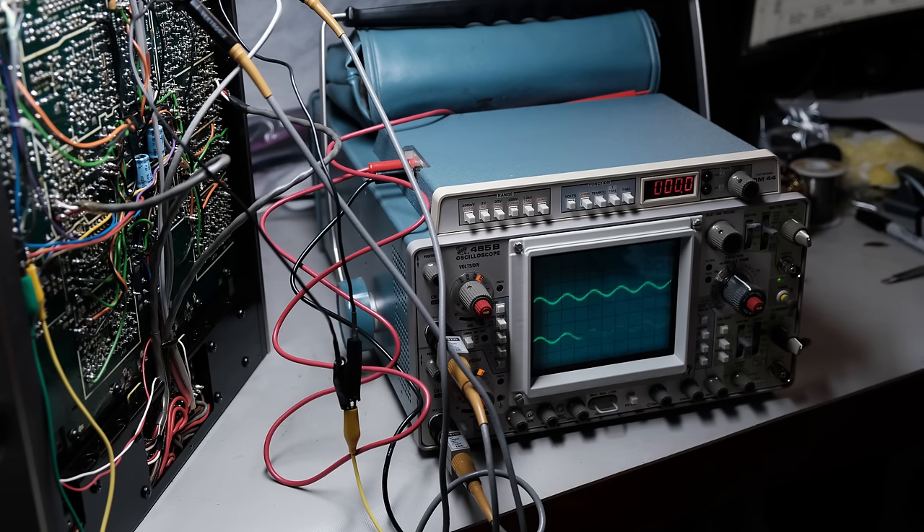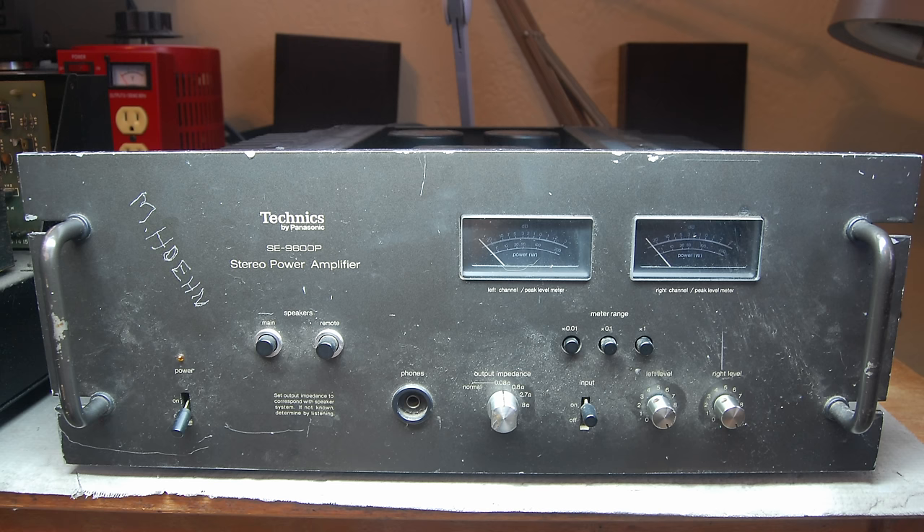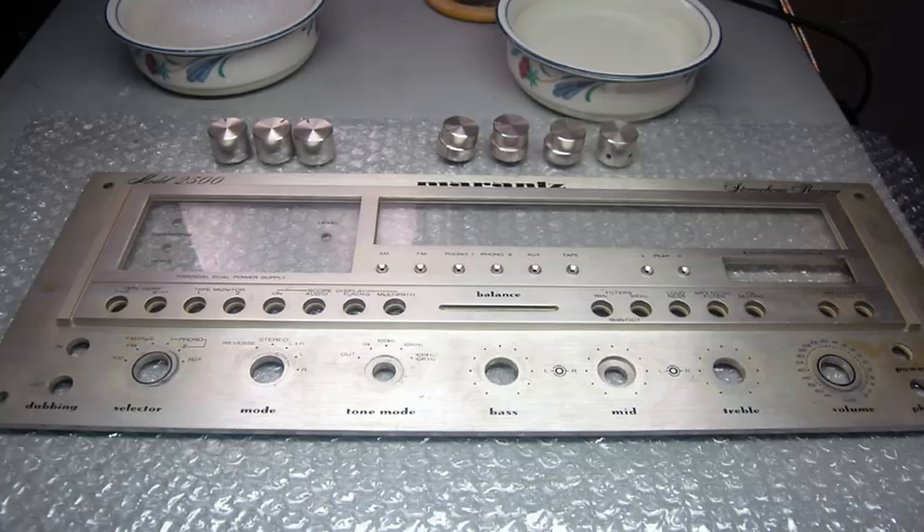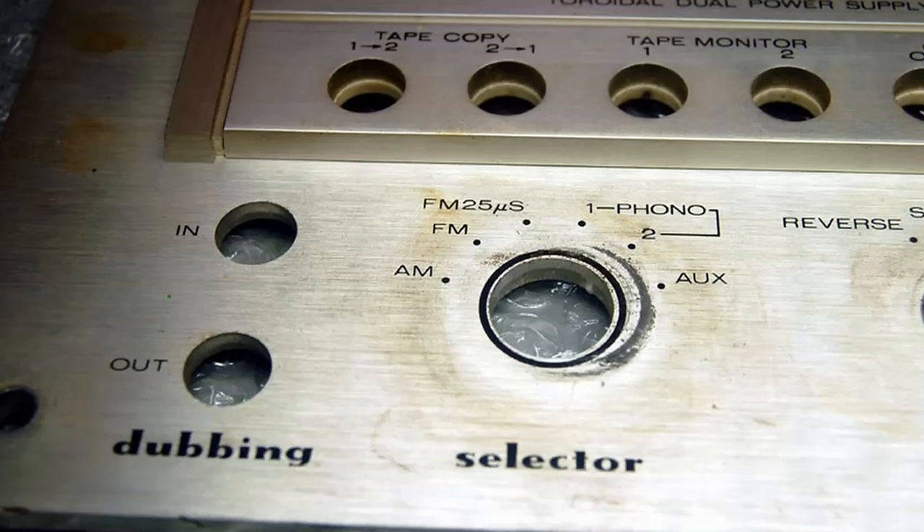One of the main tasks you'll have is cleaning these units up — they're 30, 40, 50, 60 years old and normally a mess. Start with some warm water and dish soap, scrub them down, and see how it looks. It's better to start with something gentle rather than something abrasive. A toothbrush works really well with the knobs, and warm water and soap works well for the cases and faceplates too.